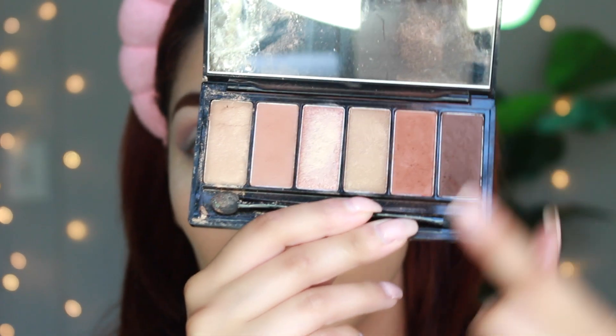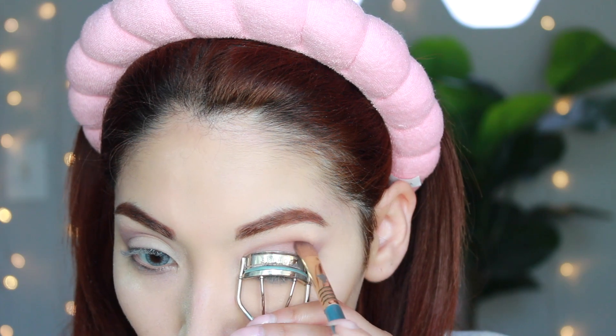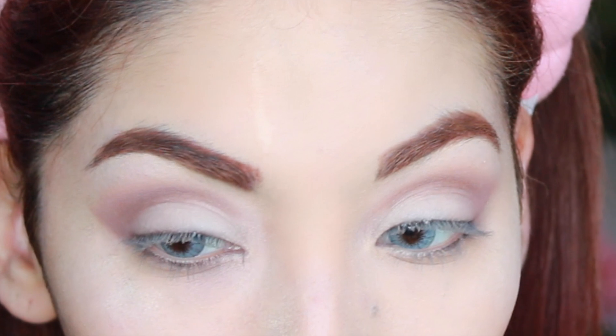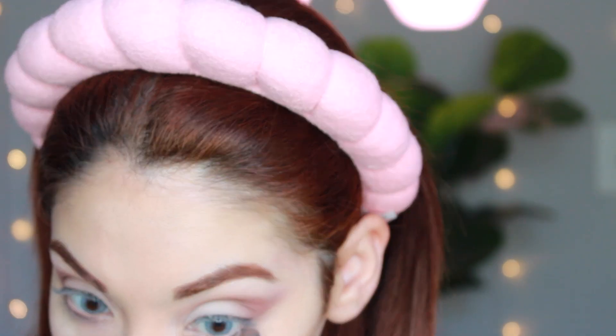I'm going to go into my Sun Kiss eyeshadow palette by Sis Stars Cosmetics and use these two shades to create a darker reddish-brown color, and we're just going to do the same thing. Her pictures were taken at night with flash, so it's going to look a little different with my washed-out lights. Add that darker brown to the lower lash line, just like that.